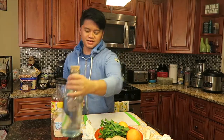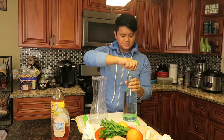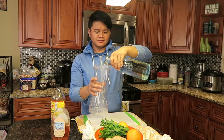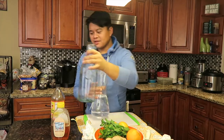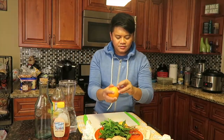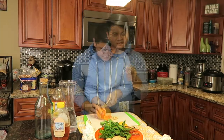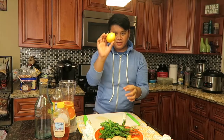I also have water right here, so let's start by adding the water. I already washed everything. We're gonna cut the orange first — just take it and add it in here.